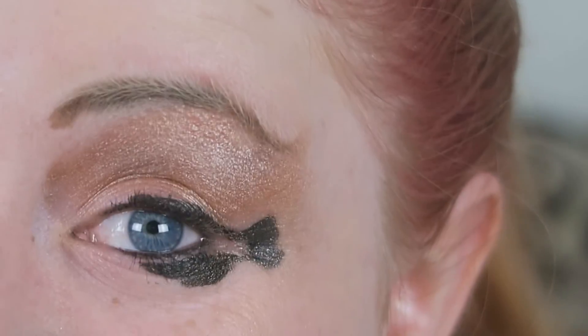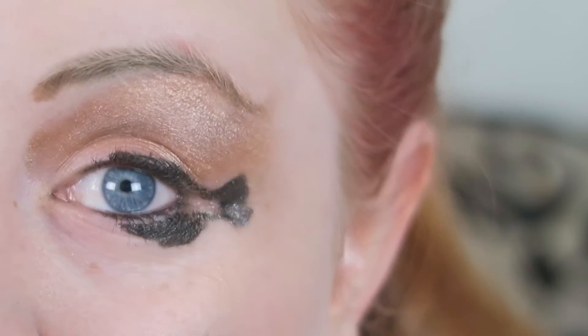Something went drastically wrong with the eyeliner and once it was there it was there. Is there a concealer for concealing the eyeliner? There is nothing to conceal that, Dad. Wiping off the style again? Do you want me to do it again? No.